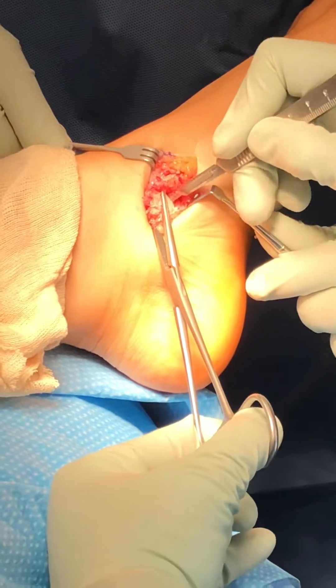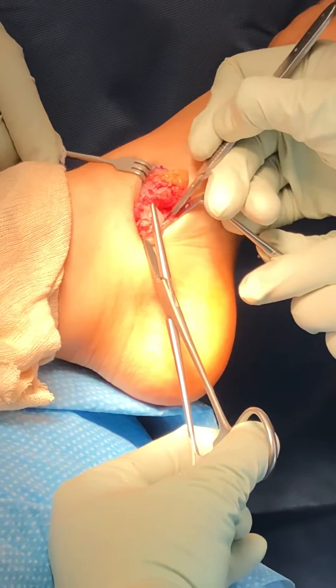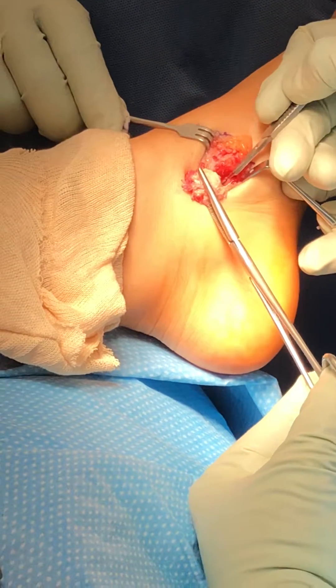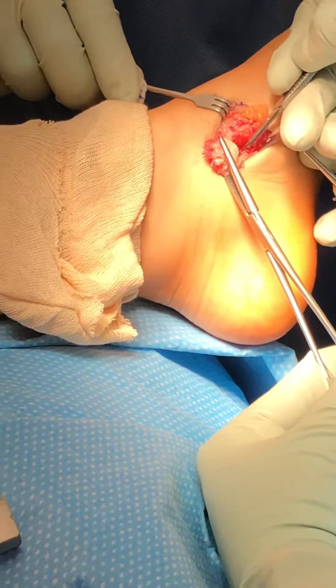Removing more of the soft tissue from the extra ossicle, circumscribing around the ossicle, freeing it from the tendon, leaving the tendon intact but separated from the bone.